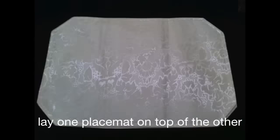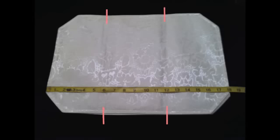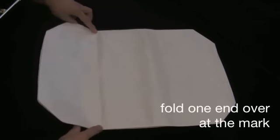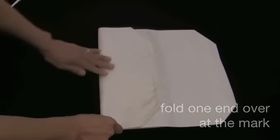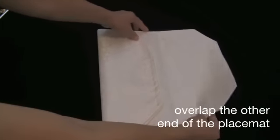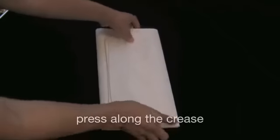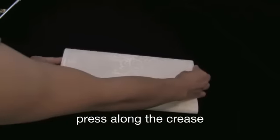First, you're going to lay one placemat on top of the other. Then divide the placemat into thirds. Here I will make a light marking at six inches and at 12 inches. Next, fold over at the first marking and just press down at the crease. Now take the other end and overlap it onto the first fold, then press down at the crease as well.